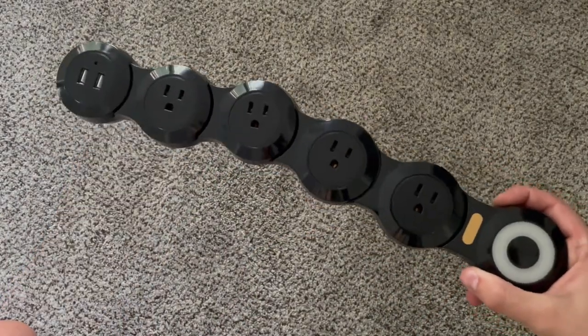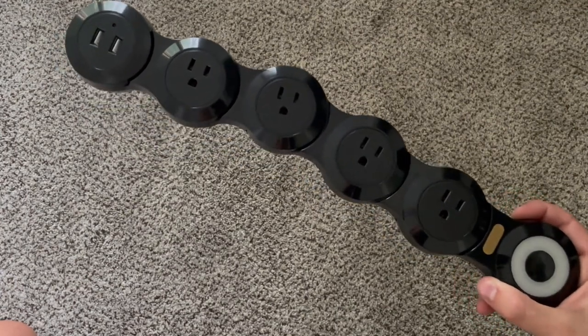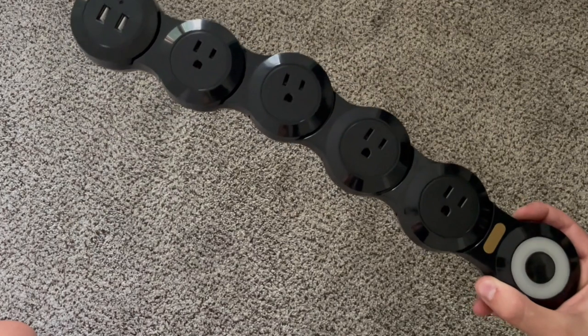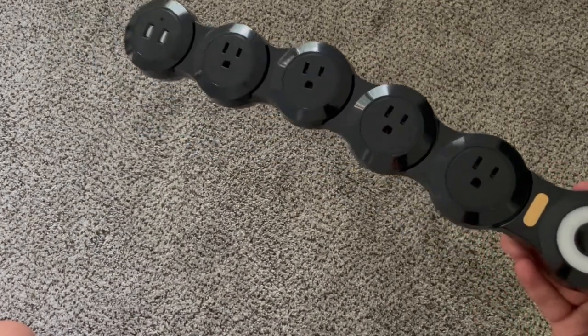This is an incredibly protected switch — it automatically breaks off when the current exceeds 15 amps, preventing plugged-in high-power devices from fire, sparks, and other damages.